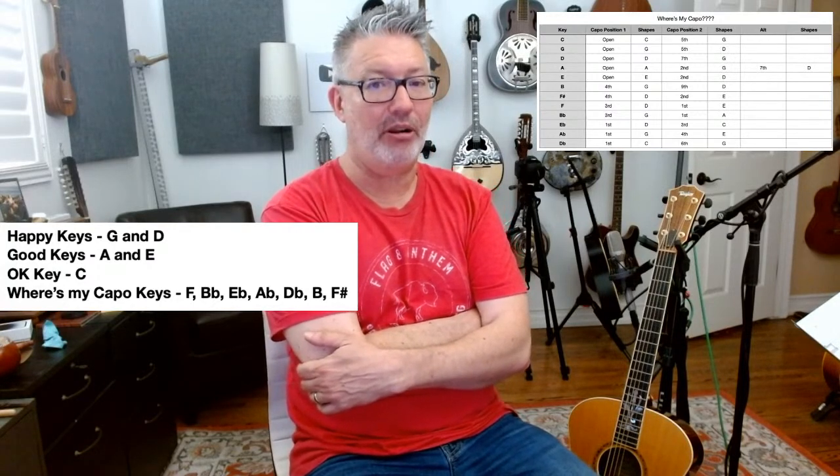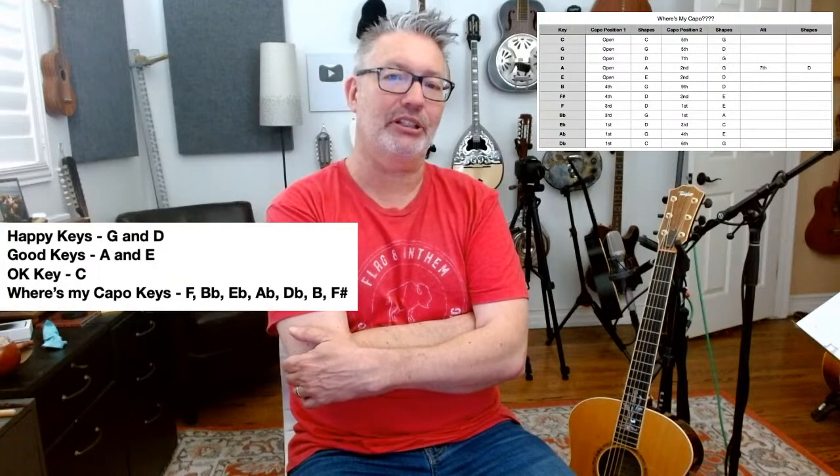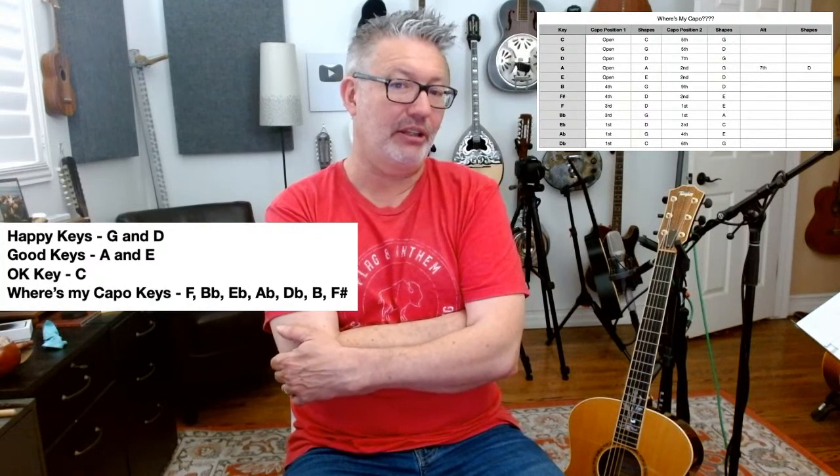On acoustic, maybe 10% of the time in key of A I might capo and play G. Here's a secret: when I'm writing for pop producers, I do tend to capo up — B at the fourth fret or B flat at the third fret. There's something about having a nice bright guitar to sing along with and write melodies to; it really inspires the writers I work with.